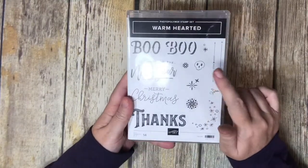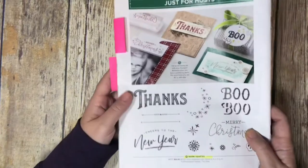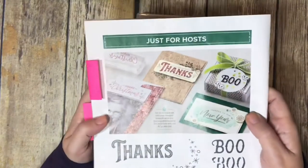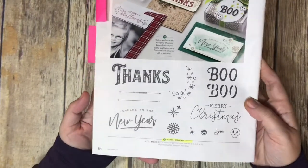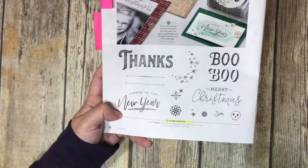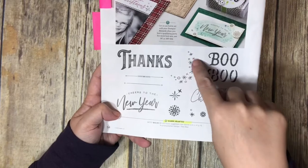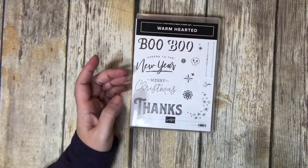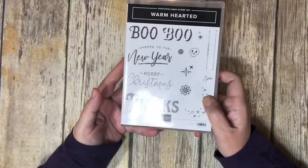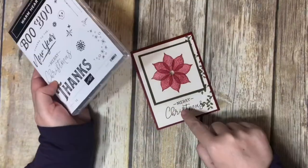The saying comes from the Warm Hearted stamp set, and the only way you can get this particular stamp set is if you host a workshop — it's in our holiday catalog as a hostess-only set. You can see the different stamps in this set: we're going to use the Merry Christmas, but it's also got Thanks, Cheers to the New Year, Boo, a skeleton, snowflakes, and different flowers. These are photopolymers.